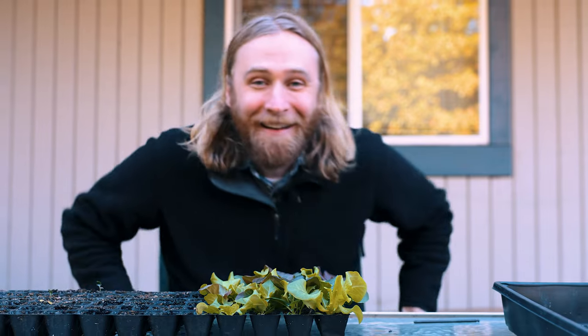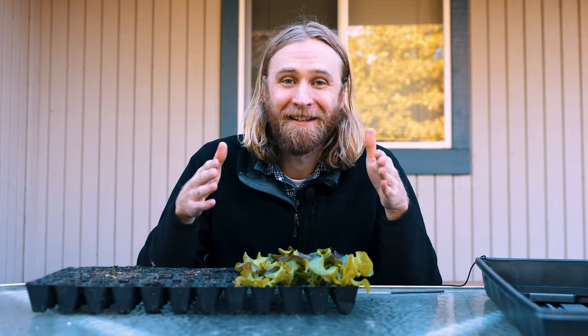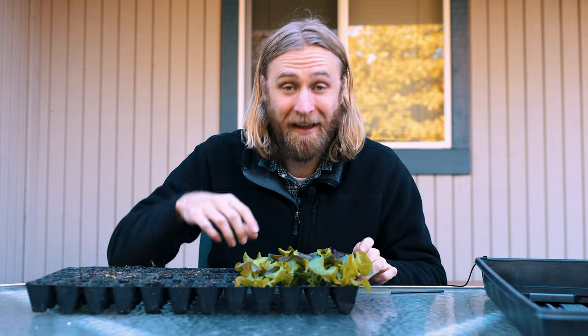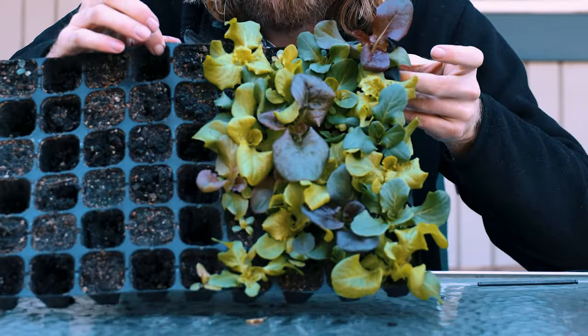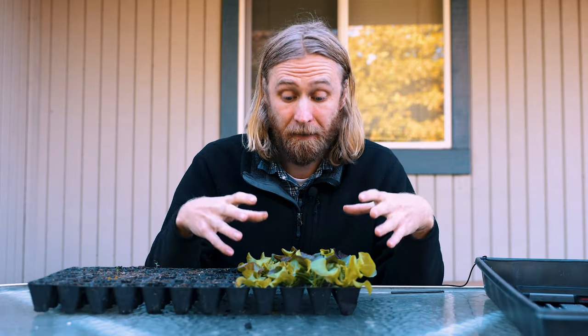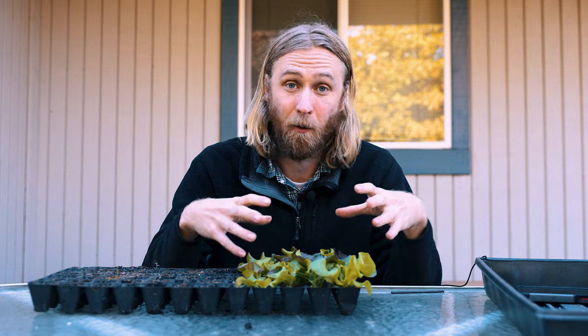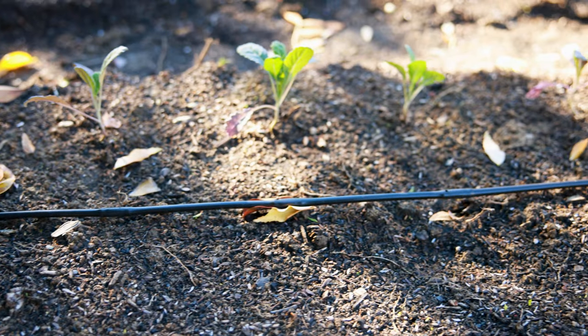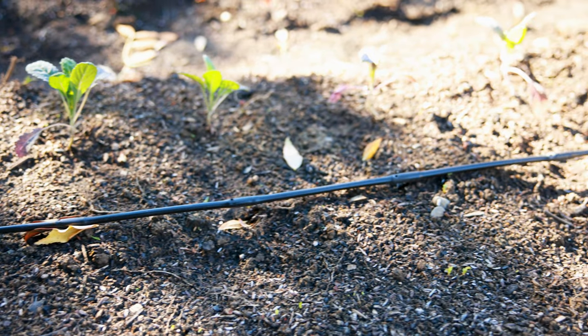It's getting cold out here, let's talk about some lettuce. Today we're talking all about how to transplant lettuce, using this tray of filler lettuce as an example. I've got about 24 seedlings right here, and I call it filler lettuce because I specifically grew this tray without a specific plan of where to plant it — it's intended to fill in any gaps where other plants didn't work out. Always be growing, always make sure that garden is as productive as it can be.